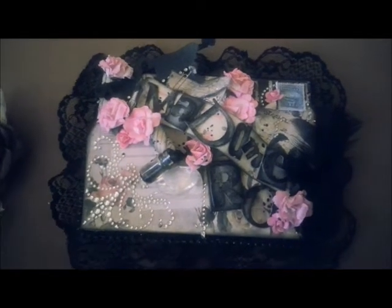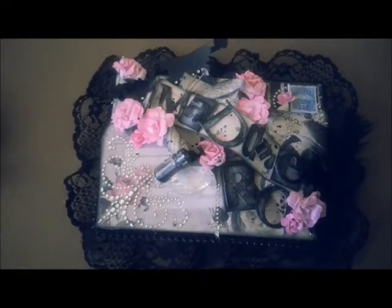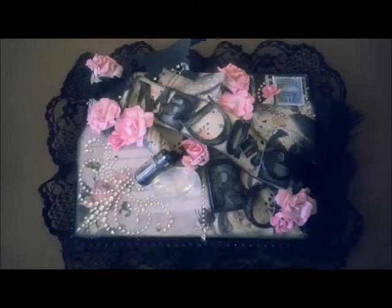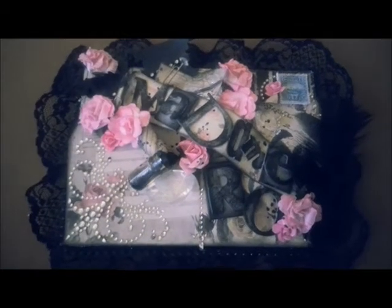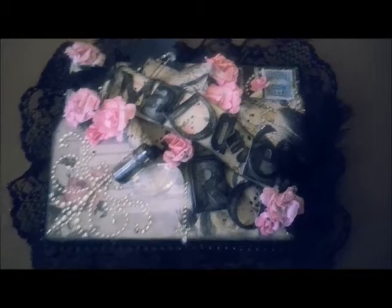I created a little pendant, and it's like a multi-functional pendant to wear. You can put it in your hair, or wear it on a necklace, or a brooch, whatever. So let me go ahead and share with you guys what I created.